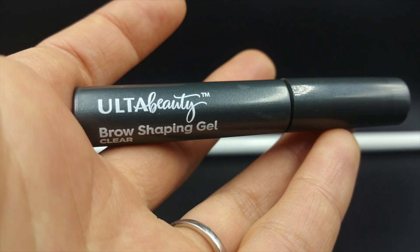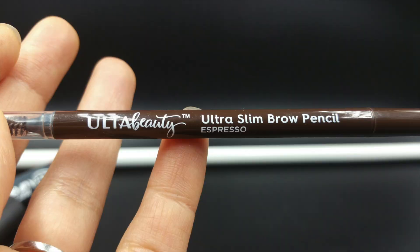Next I'm going to do my eyebrows. I received a sample brow shaping gel — I did not purchase this, it came with a box I bought a few weeks ago. It's an Ulta item, a brow shaping gel in clear. I've never used an eyebrow shaping gel before, so let's see how this works. I don't like it. I'm going to go ahead and use the eyebrow pencil in Espresso, which I think is a darker shade. It has a nice pencil tip to it.